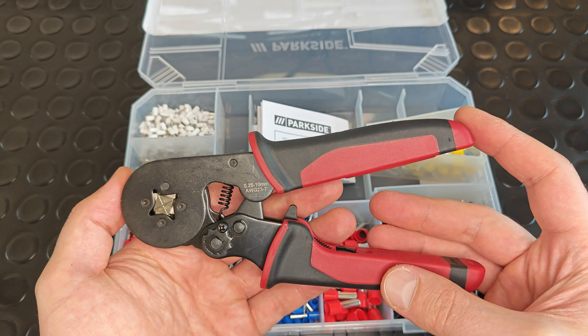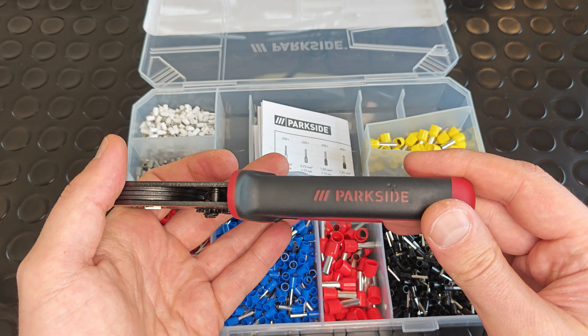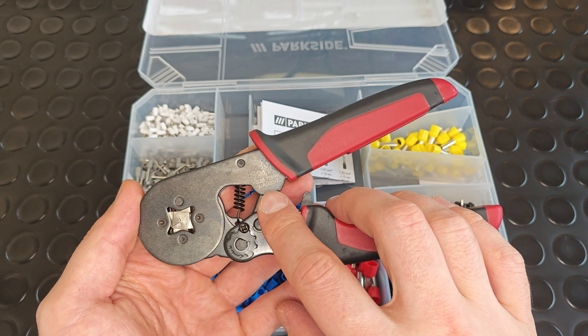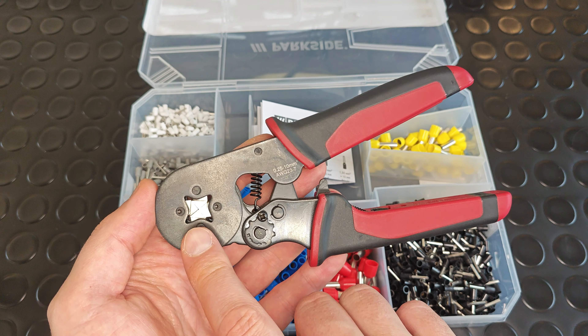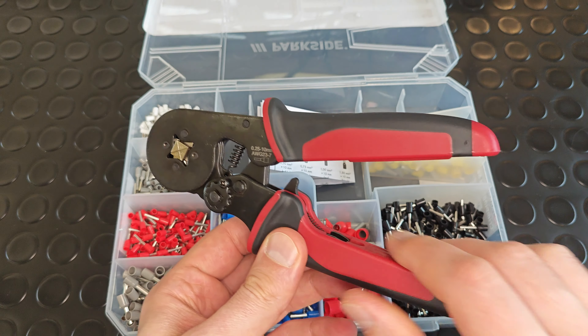As for the tool itself, it's relatively well manufactured. It has ergonomic handles, it can crimp ferrules ranging from 0.25 up to 10 square millimeters, it has a dial regulator for regulating the crimping force, and a lever for unlocking.